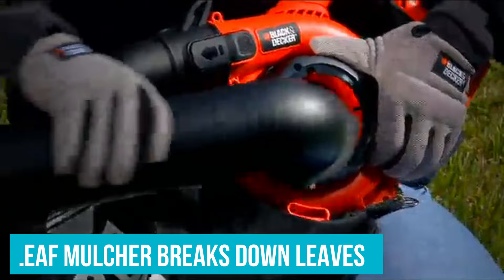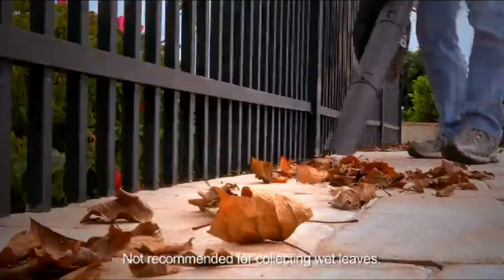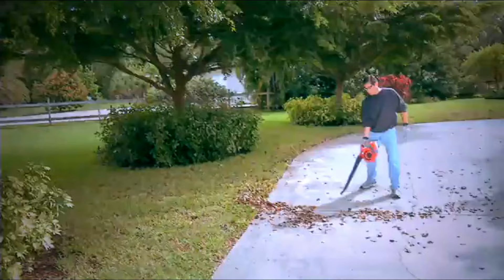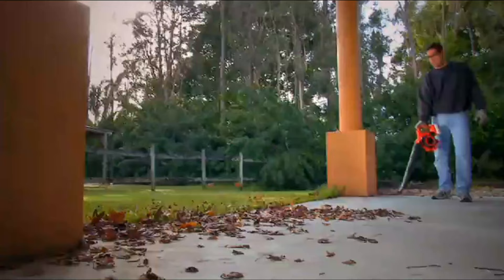The leaf mulcher breaks down leaves on their way to the bag, reducing the area they take up by about a sixth. The mulch grinder is strong enough to handle the occasional acorn. While you can take the bag on and off easily to remove mulched debris or convert the vacuum back to blower mode, you won't be able to disassemble the main blower body once it's assembled.